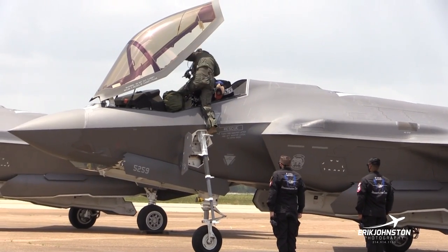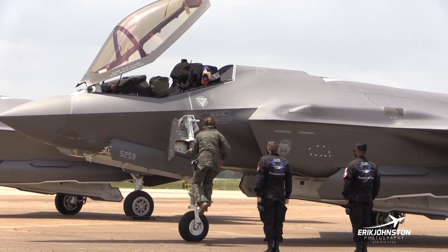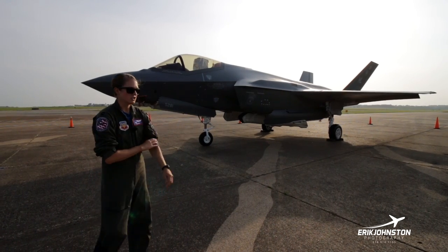Right there you'll see that's our ladder door. We have an internal ladder on the jet, so we can always let ourselves out if we divert somewhere. The maintainer basically unscrews a panel, a ladder drops out, and we get in and out of the jet.